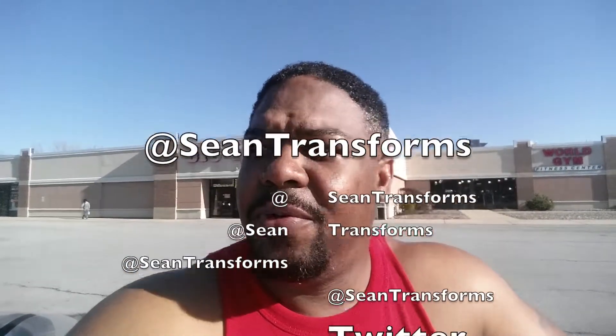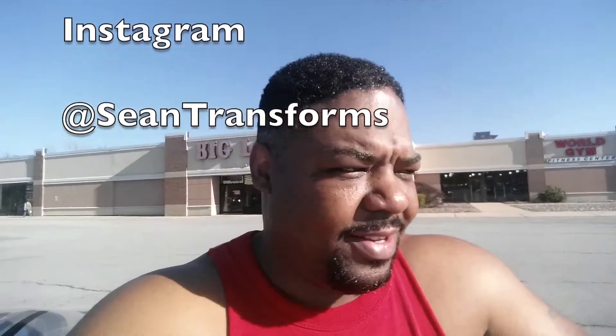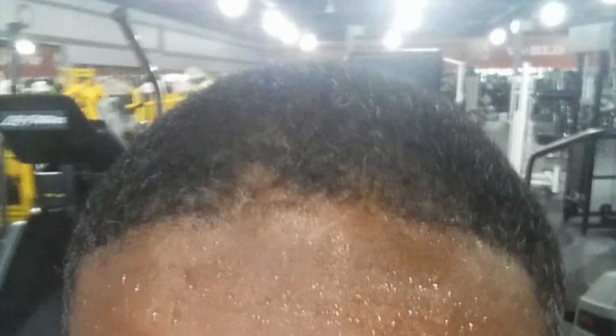You can hit me up on Twitter and Instagram at Sean Transforms. I'm going to add a little graphic — trying to decide whether to put it at the top or the bottom. Alright, bye.